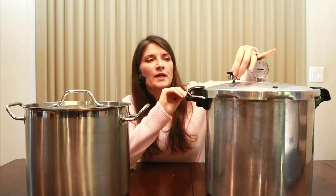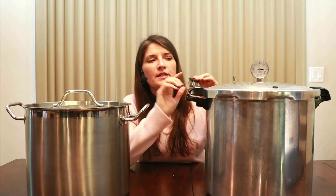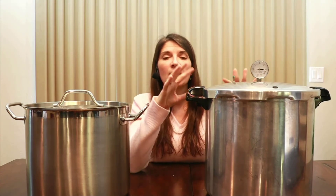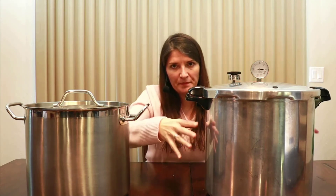Let me show you a little more about how the pressure canner works. This piece comes off and goes over a vent where steam will come out. The key difference with the pressure canner versus the water bath canner is that it can reach higher temperatures — up to 240 degrees. Steam builds up inside, pressure increases, and that higher temperature allows you to safely can low acid foods.